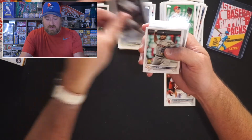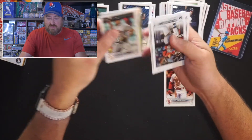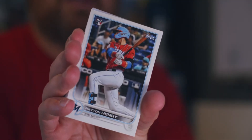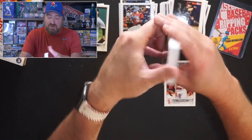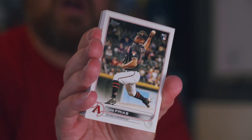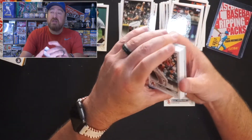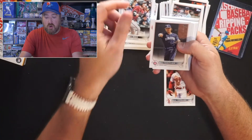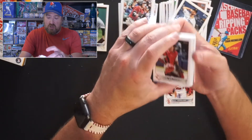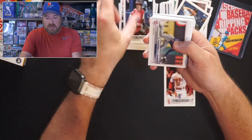Brandon Lowe for the Tampa Bay Rays. Luis Garcia with the Gold Cup, with that big old mullet of his. Jose Garcia, rookie pitcher for the Astros — last year's rookie pitcher. Peyton Henry, rookie catcher for the Marlins — I pulled that in the blaster box as well. Nick Ahmed for the D-backs. Jeff McNeil for the Mets. Luis Frias for the Diamondbacks — pulled him in the blaster too. Wander does have a rookie in this set, evidently. Seth Beer, another rookie I just pulled in the blaster. Nico Horner having a solid season for the Cubs. Nick Madrigal with the Future Stars.